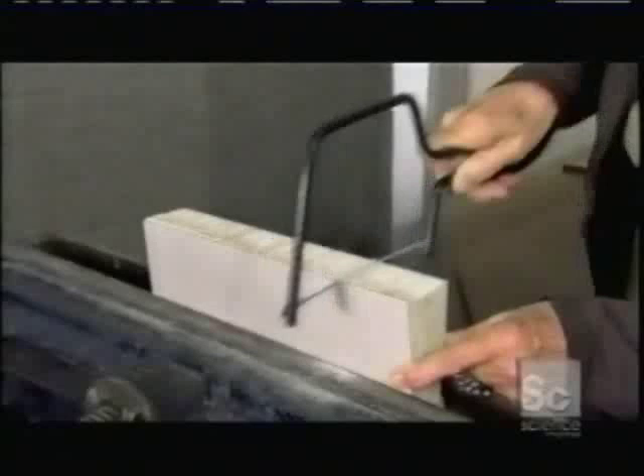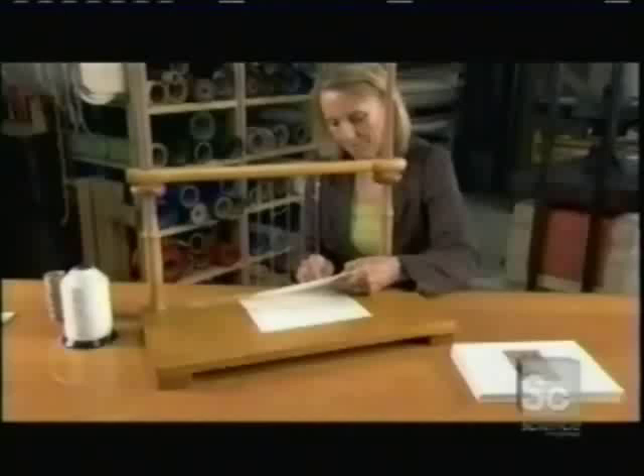The groove is just big enough to fit a piece of hemp binding cord. One at a time, she reconnects the signatures on a sewing frame. The frame has binding cords that correspond to the grooves she sawed into the signatures.